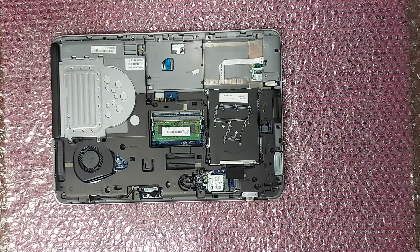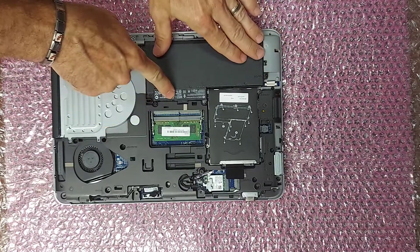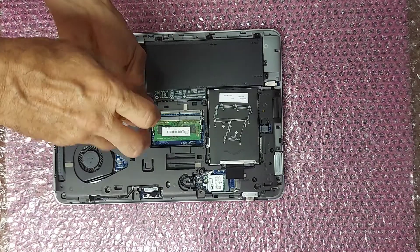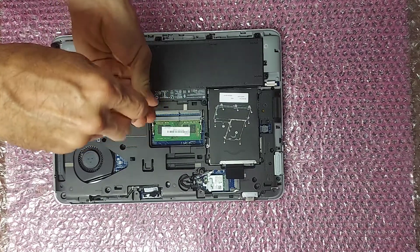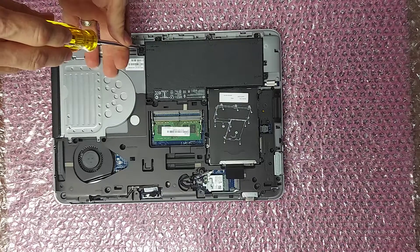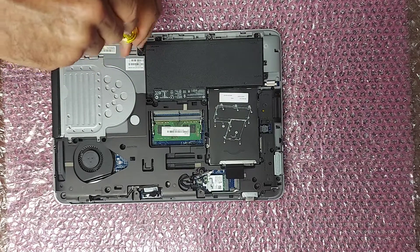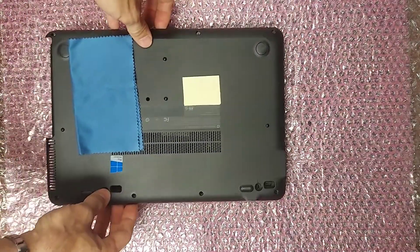Lastly, put the battery back in and tighten all the screws. Last step: snap the cover back on.